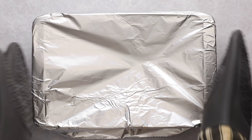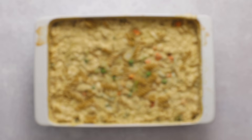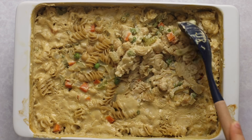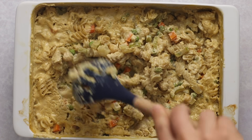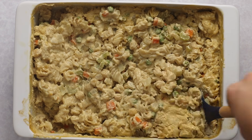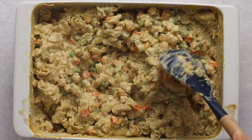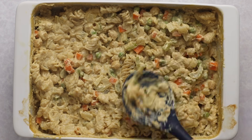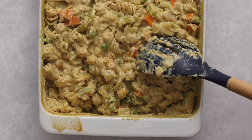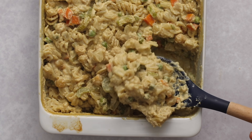Once done, remove from the oven and carefully remove the aluminum foil — watch out for steam. It may look like there are dry noodles on top, but they're fully cooked from the steam. Gently mix the casserole together because some sauce settles to the bottom during baking. Once you mix everything with a spoon you get nicely thick and creamy coated noodles, chickpeas, and veggies.